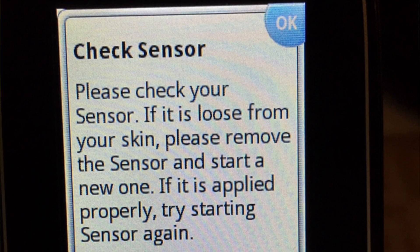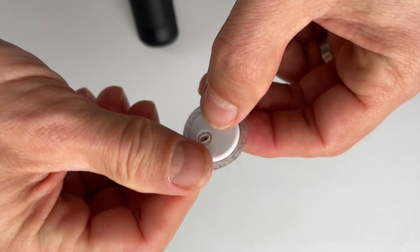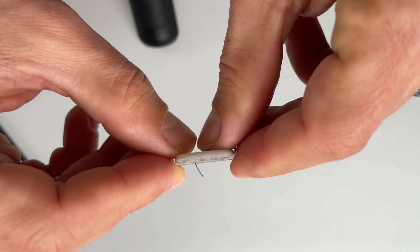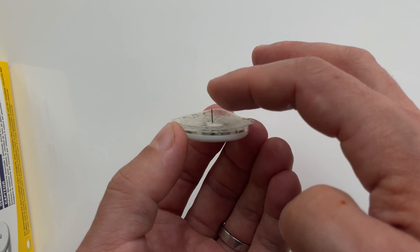Error number 2: Check sensor. This is a bit more annoying because it usually means that the sensor filament is not properly placed under your skin. The filament is the little piece that goes under your skin and takes actual readings from the interstitial fluid. If you get this error after a few days of using a sensor, it probably means you ripped the filament out — and unfortunately this can't be fixed. You cannot put it back in.